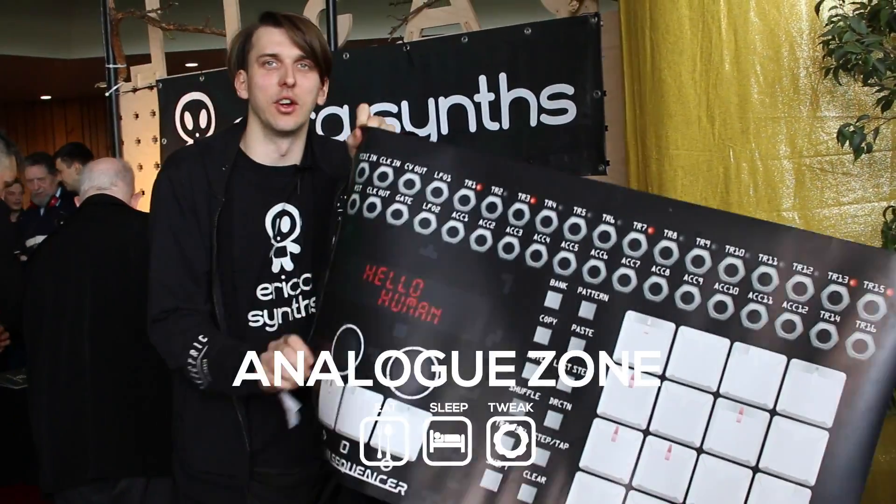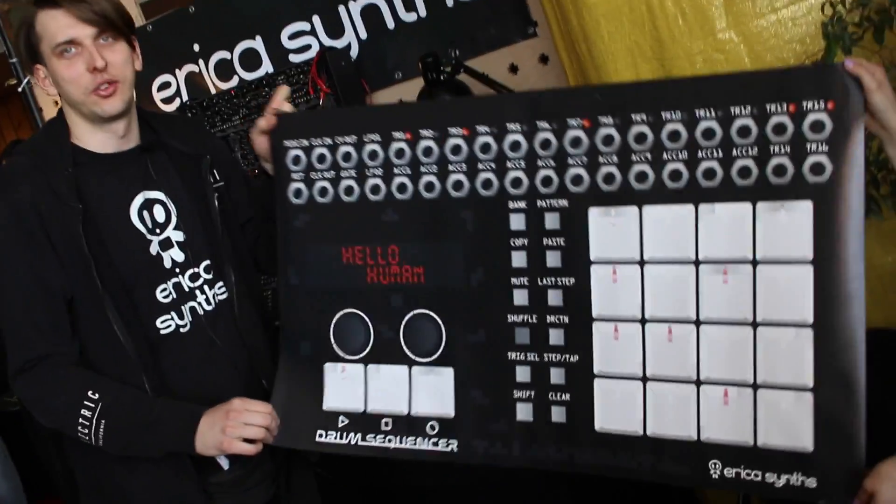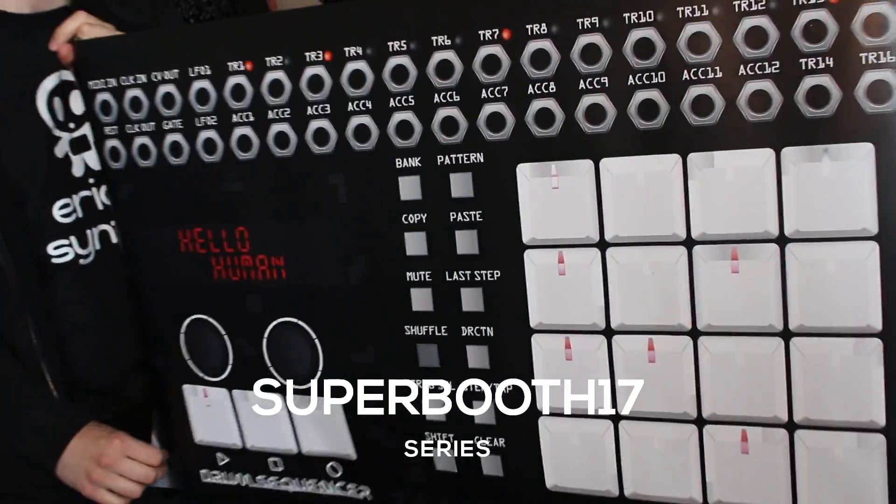Hello world, this is Kodak from Eric Sintz and today we are with Analog Zone at an awesome event called Superboost in Berlin, Germany.